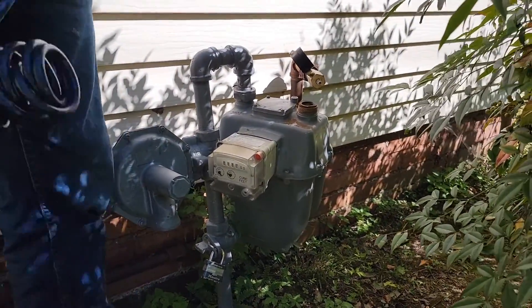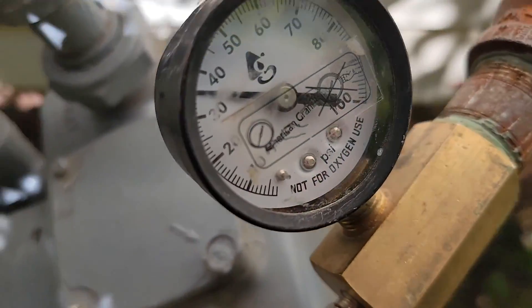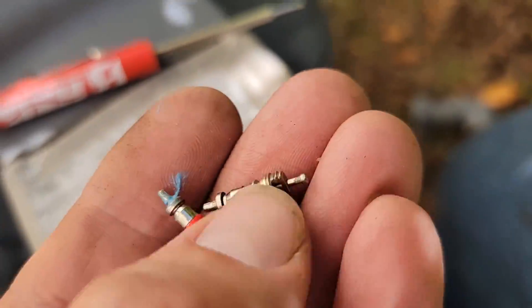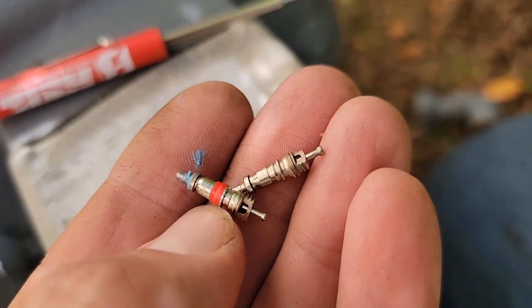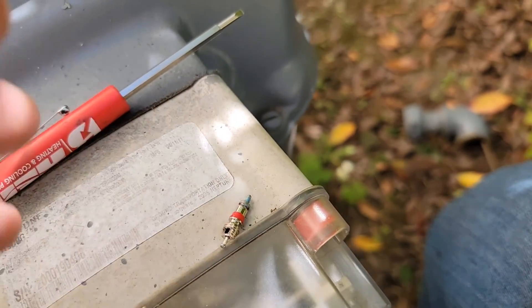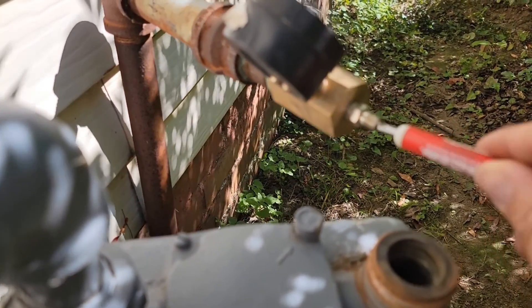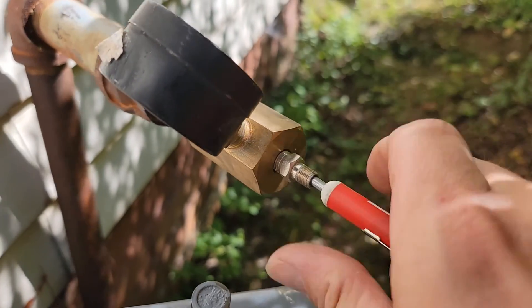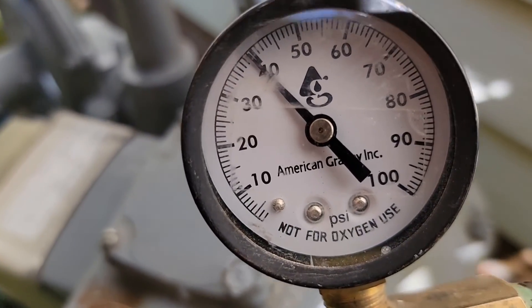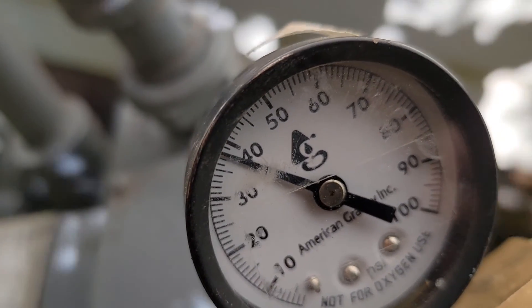Now let's pressurize it. I went ahead and put 40 pounds on it and you can see it's leaking down already. It's a big leak.